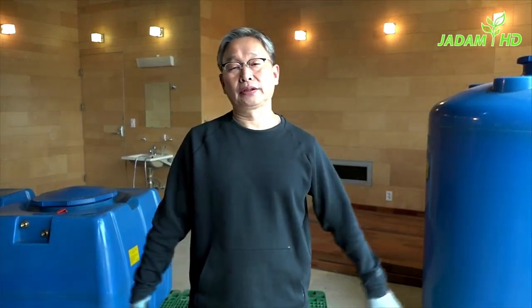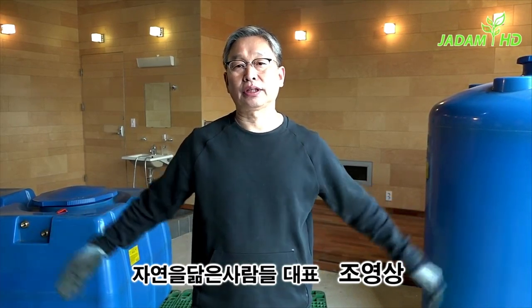Hello everyone, my name is Young Sang Cho, the founder of JADAM. In this episode, I'm going to talk about how to assemble an irrigation system.